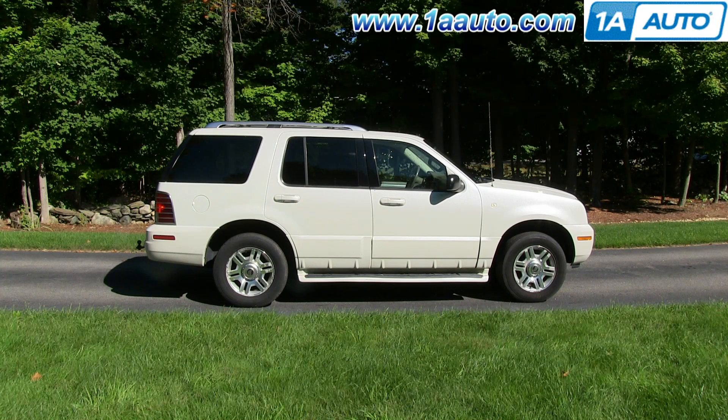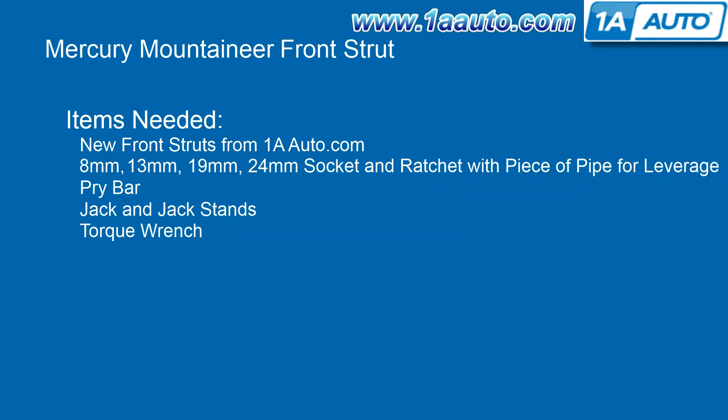In this video, we're going to show you how to replace the struts on this 2003 Mercury Mountaineer. We show you the passenger side. The driver's side is a similar procedure; there is just one little different thing that you have to remove to get to the bolts. This Mountaineer is basically the same as Ford Explorer and Lincoln Aviator.